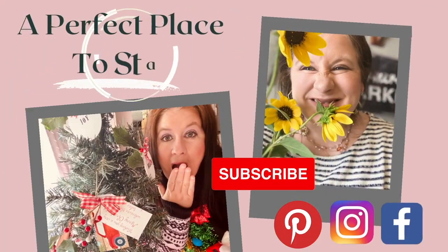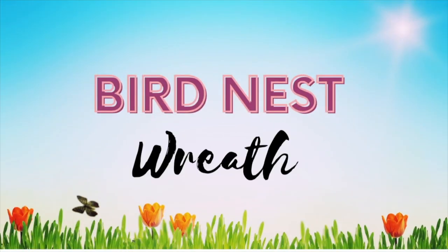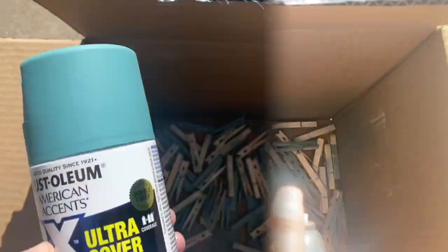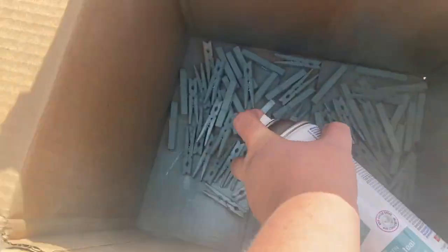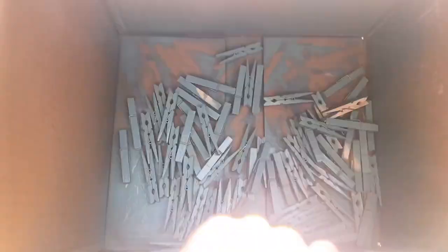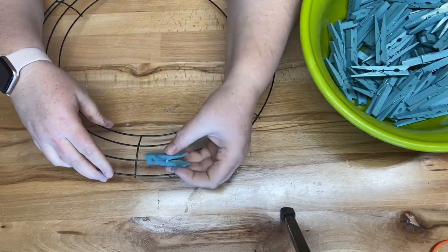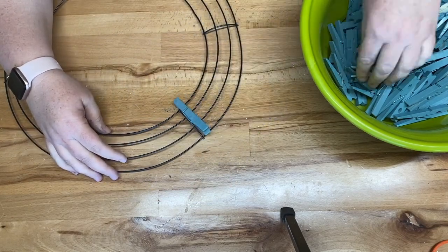Welcome back to my channel! Today we're going to be creating some spring DIYs, starting with a bird's nest wreath. I've never made a clothespin wreath before so I decided to try one out. I picked up two packages of clothespins at Dollar Tree and spray painted them outside in a box — about four coats. It does take quite a while to dry, especially in a colder climate.